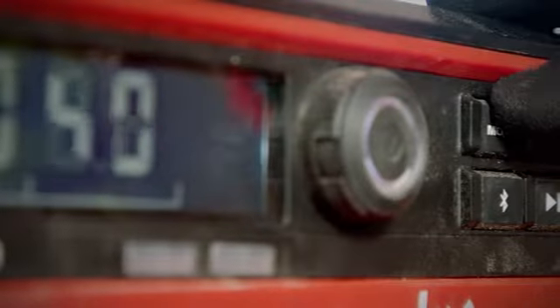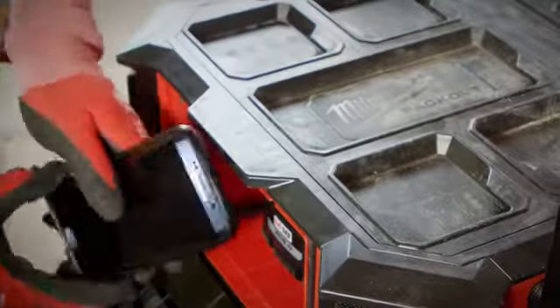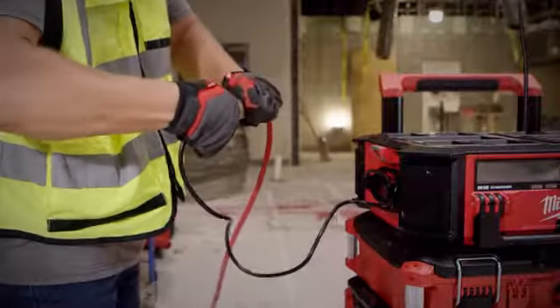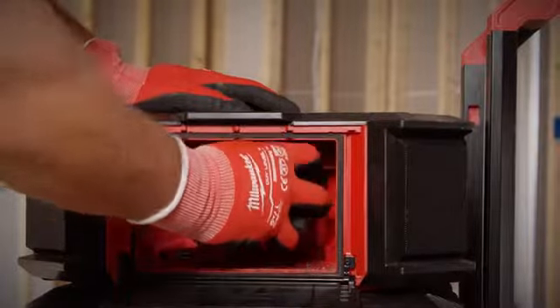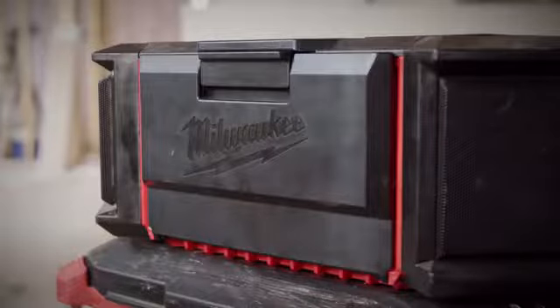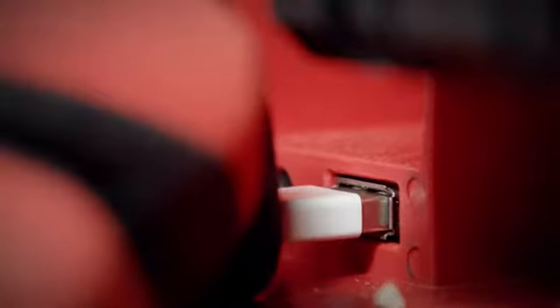For more ways to listen, connect via auxiliary to the M18 Packout Radio. Increase your productivity on the jobsite using the built-in 6-foot cord to keep your M18 batteries charged all day. Keep your phone safe in the sealed storage compartment while charging it via 2.1 amp USB out.